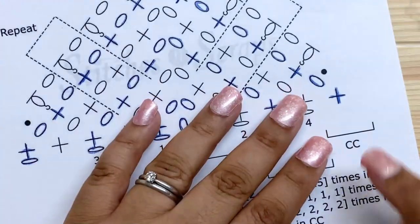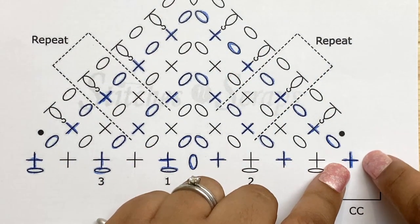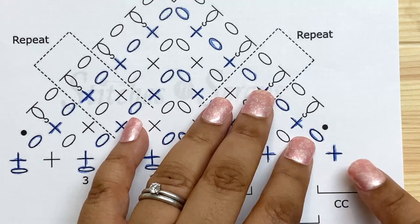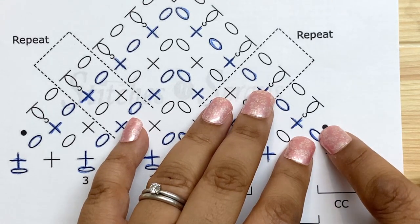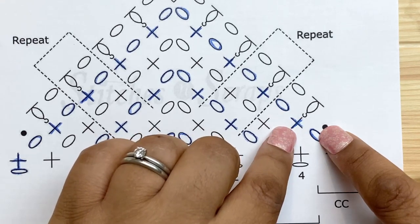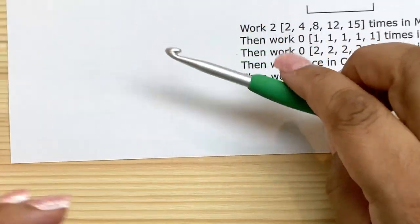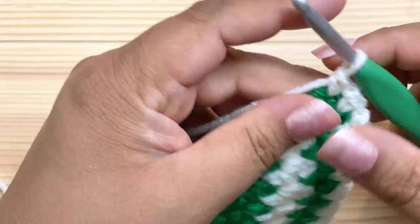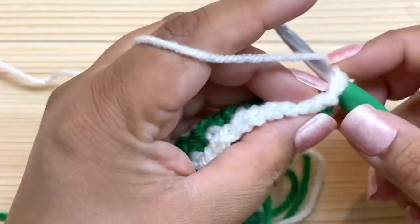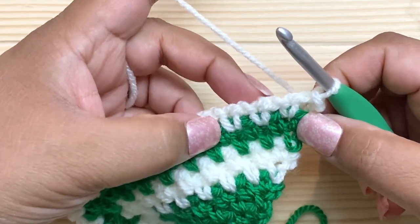Now we're doing the edging row. Notice there's no chain-up — the edging row starts with a slip stitch into the first chain-one space. Don't chain anything; just turn and slip stitch in that first chain-one space. Then all the way across we're going to work a front post puff stitch around each of the single crochets and a chain to cross over each of the chains.